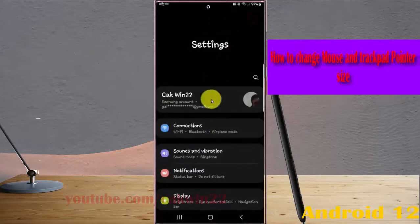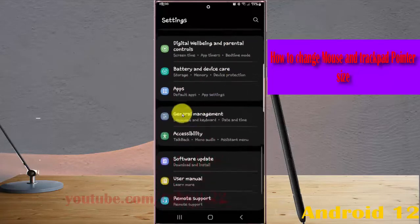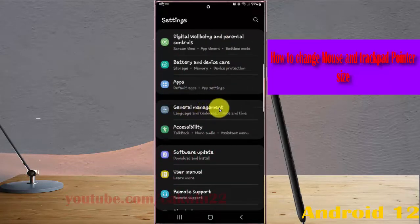Scroll down the Settings screen to find General Management, and then tap General Management.